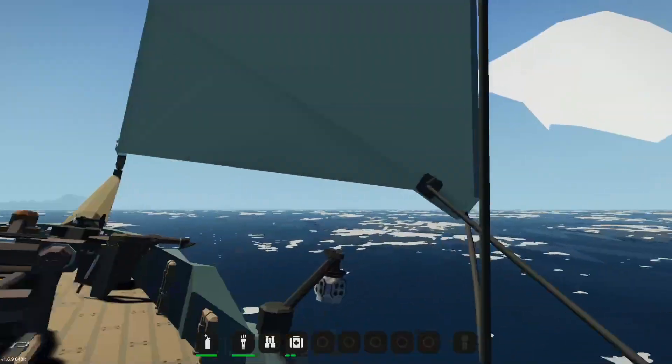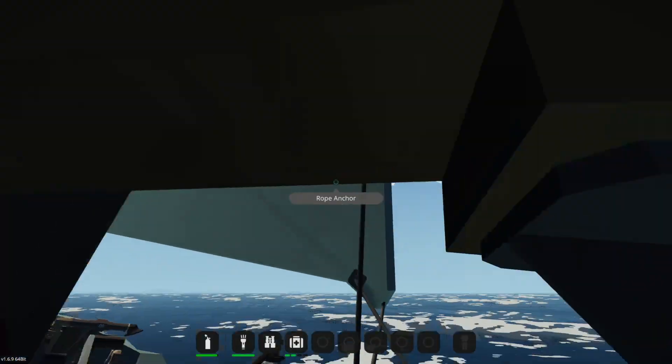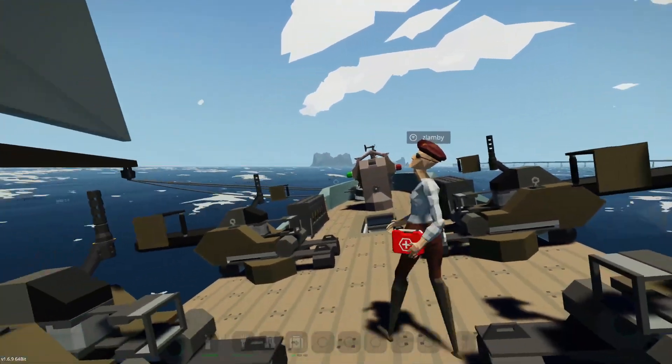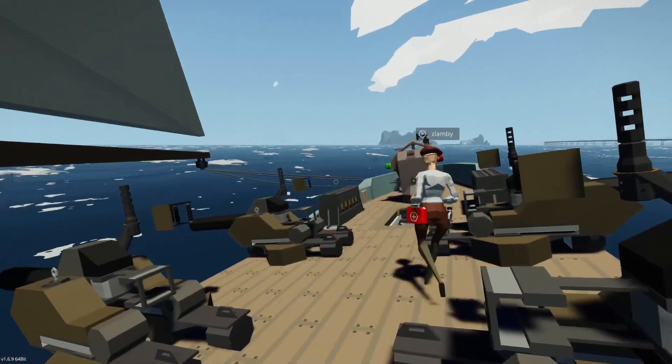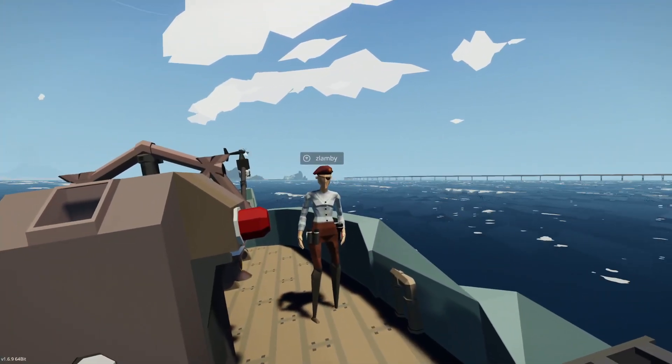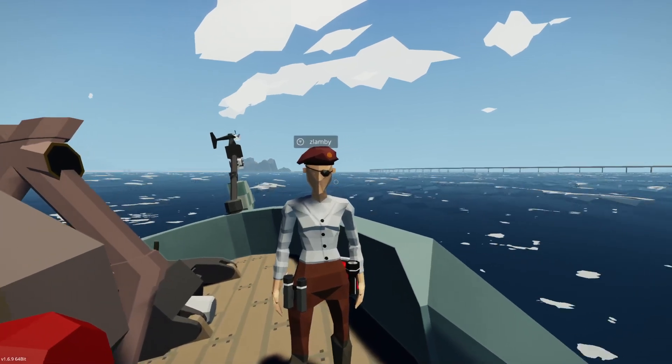The wind is blowing the jib this way. That's how the angle of the sail works — the wind blows the sail in a direction, and then the sheets pull against it. So that is boat controls.